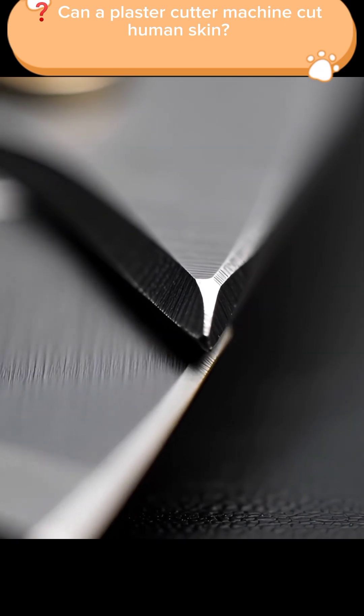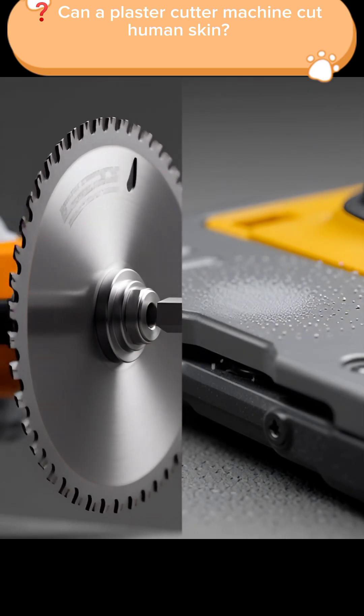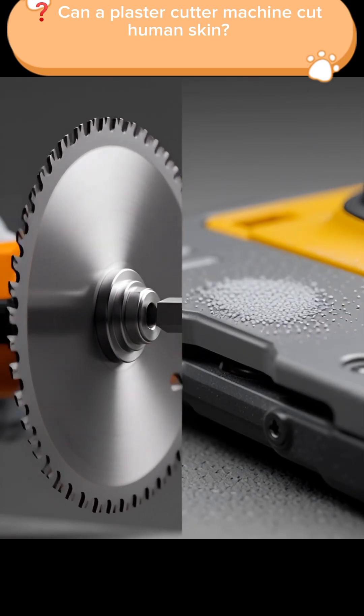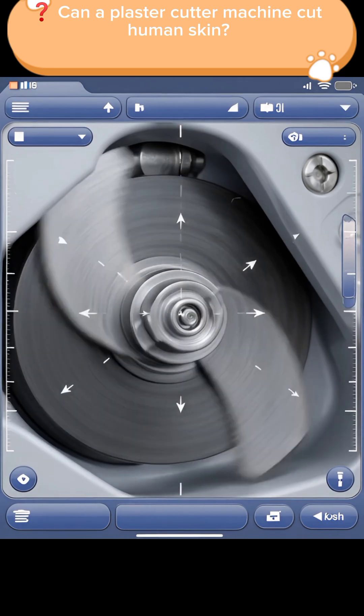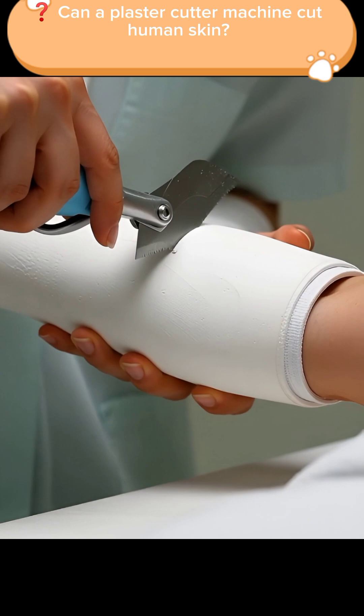Unlike other cutting tools, a plaster cutter's blade doesn't spin in circles like a saw. Instead, it vibrates at a very high speed, moving back and forth in tiny motions. Because of this vibration, the tool can easily break through hard, rigid materials like plaster.